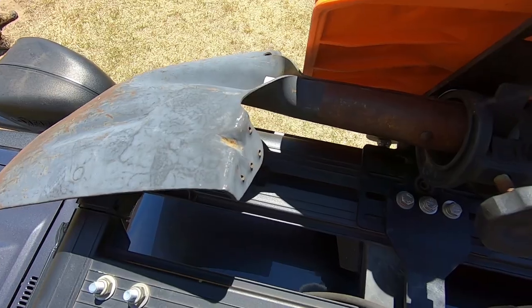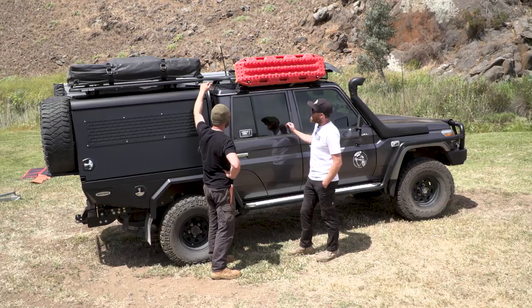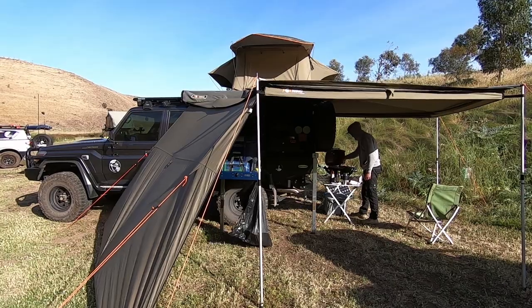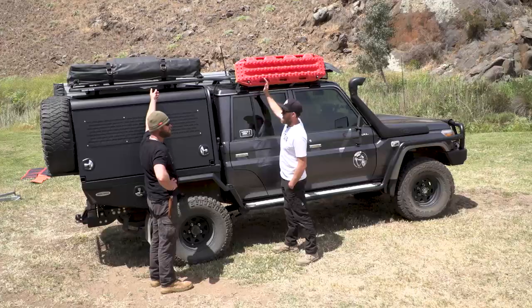Four Maxtrax, shovel. What's on the other side — is it an awning? Yeah, the awning is mounted to the rear rack but it comes past the front rack. Oh, it's the Foxwing. Correct.